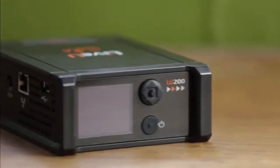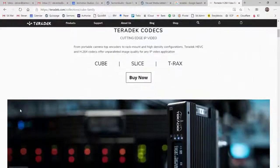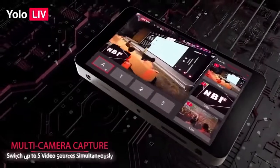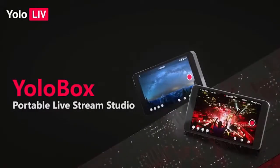LiveU Solo — there it is right there, and you're welcome to look it up. We did a lot of research on devices like this; there's a ton of them out there. Teradek makes a very good device. There's a new one that's come out which is pretty impressive looking called the YOLO box, which actually looks really, really good.